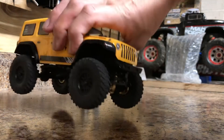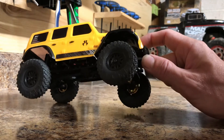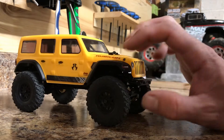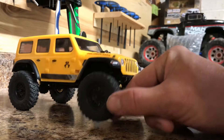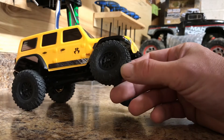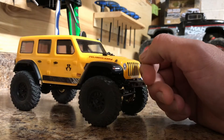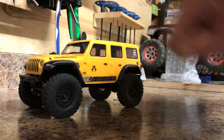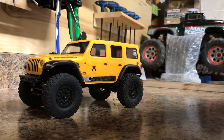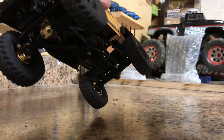These are great little crawlers for around the house, and the amount of upgrades available — you'd be surprised. You can even get RC4WD rims and different tires for them if you like. I'm just gonna probably leave mine stock. If you've got one of these, the Yeah Racing stuff seems to be pretty good quality.